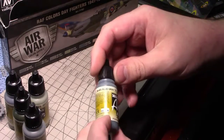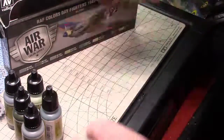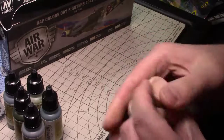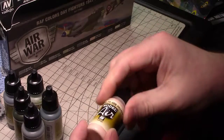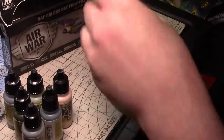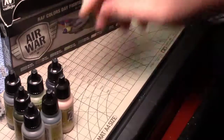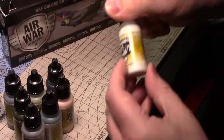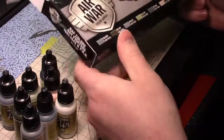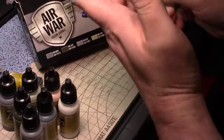And then we have a faded PRU Blue, which is just a blue-gray. I'm not sure about that pink — what that would be used for. Then we got just black. It's weird to include a black when most people would probably already have black. And then a white — insignia white. Oh, that would be for the black and white invasion stripes! That's why it's in here. So you could basically paint the whole outside of a Typhoon.